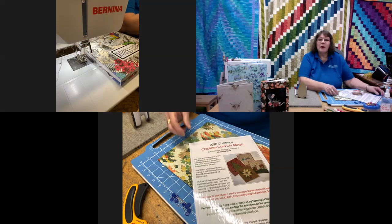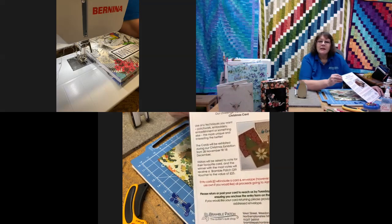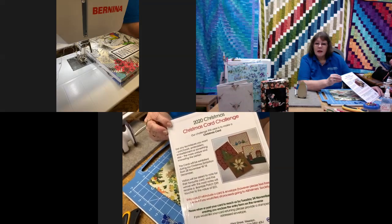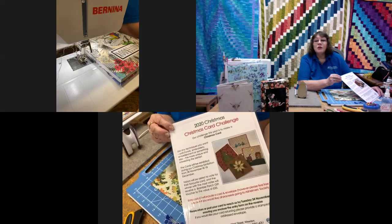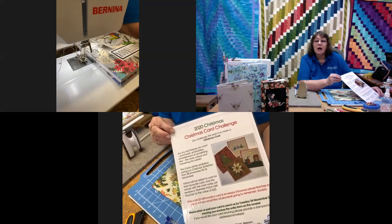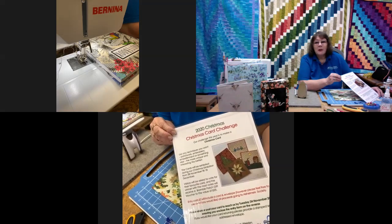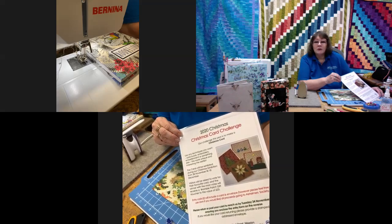By popular demand, we're also going to run a little challenge once again — this is for a Christmas card to be made. It's two pounds to enter, which includes a card and envelope. If you'd prefer to provide your own card and envelope, that's absolutely fine, but it is still two pounds to enter. Those proceeds will also go to the Alzheimer's Society, so please support us.